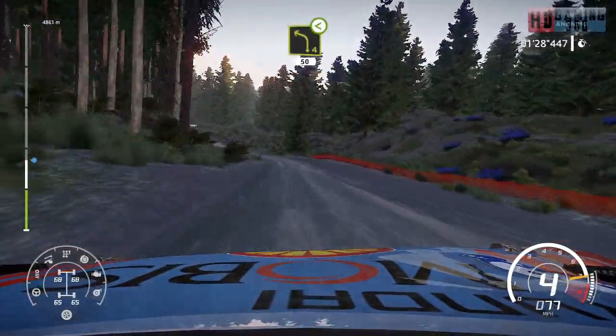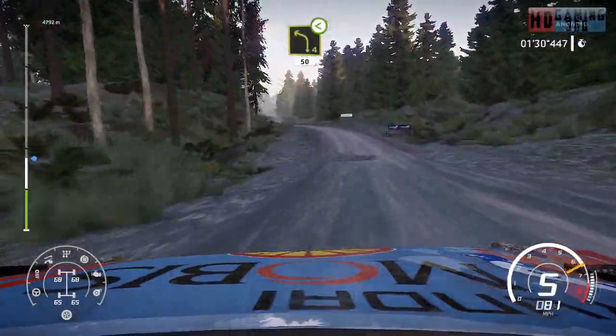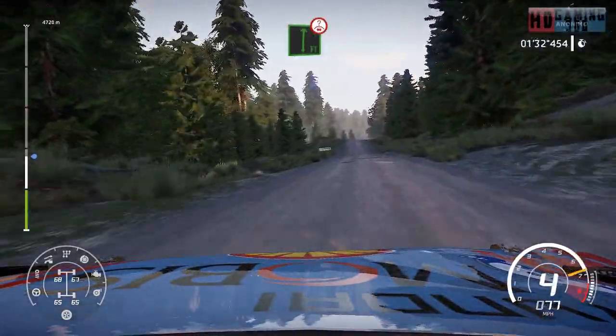And left 4, over 50. Flat right, over crest, jump, 50.